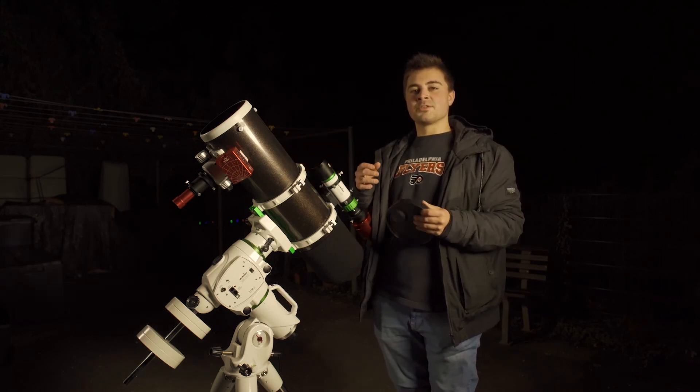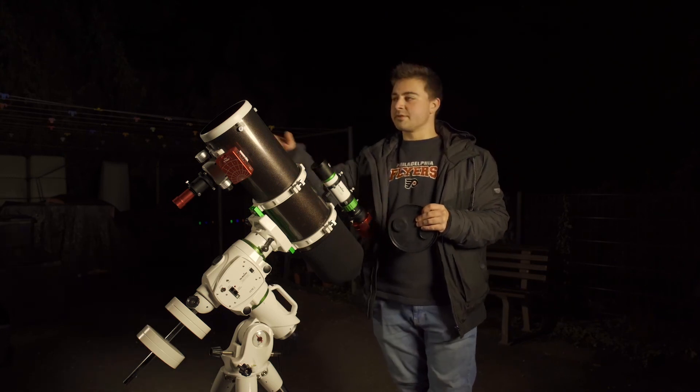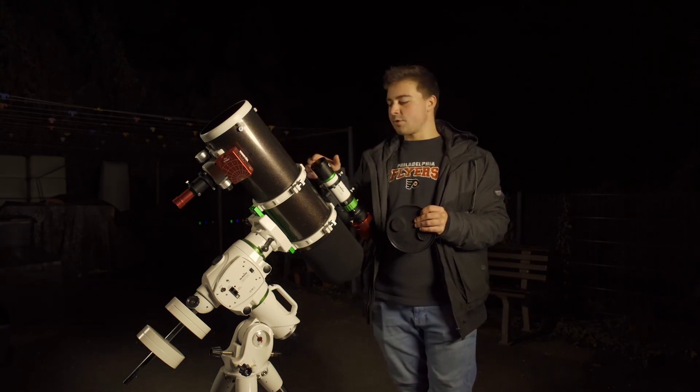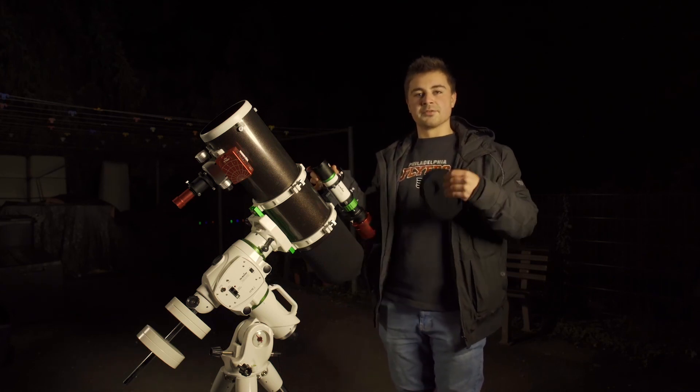Another thing we can do to prevent the weather ruining our viewing nights is to put a heat strap or a dew heater around our telescope to make sure it doesn't dew up and doesn't ruin your pictures or your viewing time.